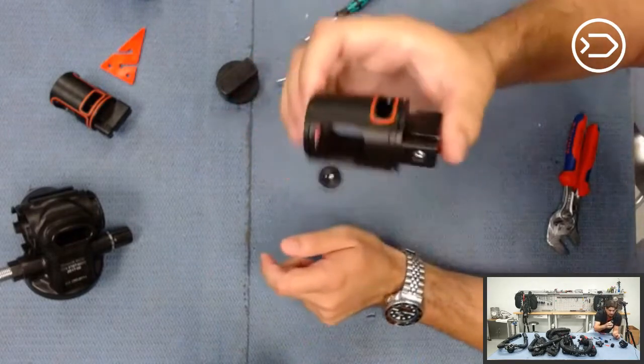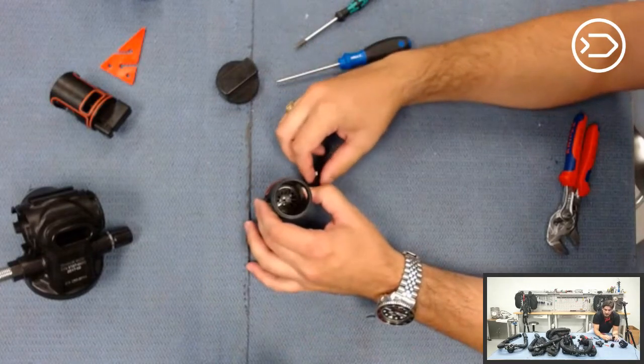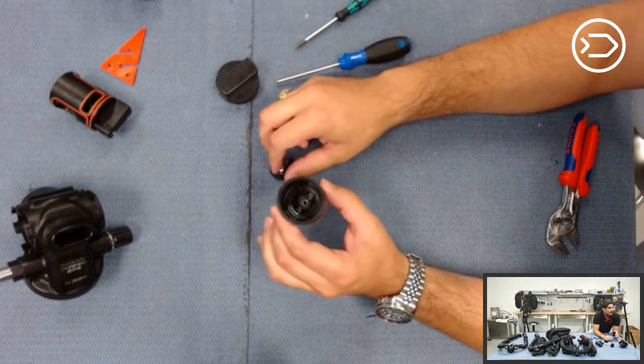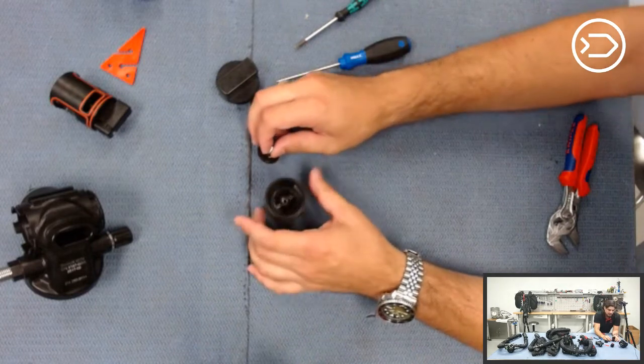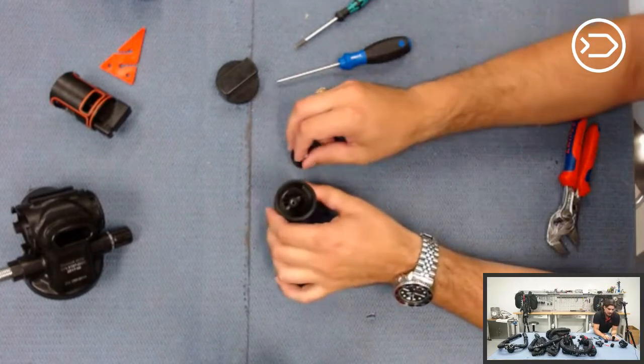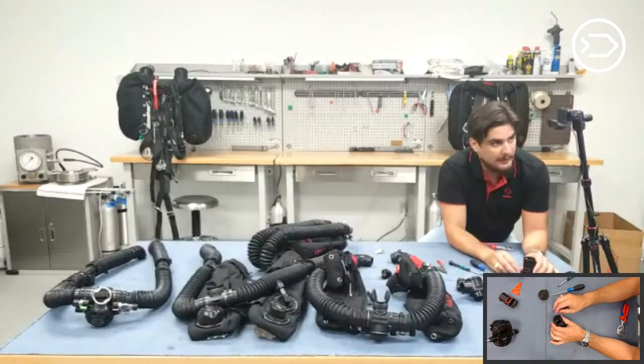If your equipment needs any type of servicing, always send it to your Divesoft technicians. We are located in Tampa Bay, Florida, in the city of Largo. You can always give us a call and send us any equipment that needs servicing.